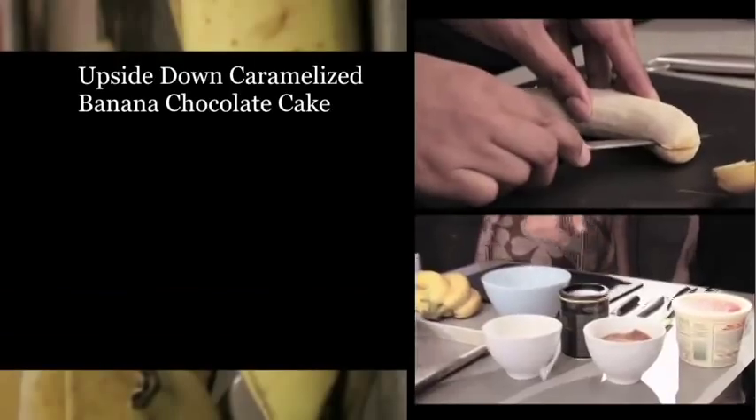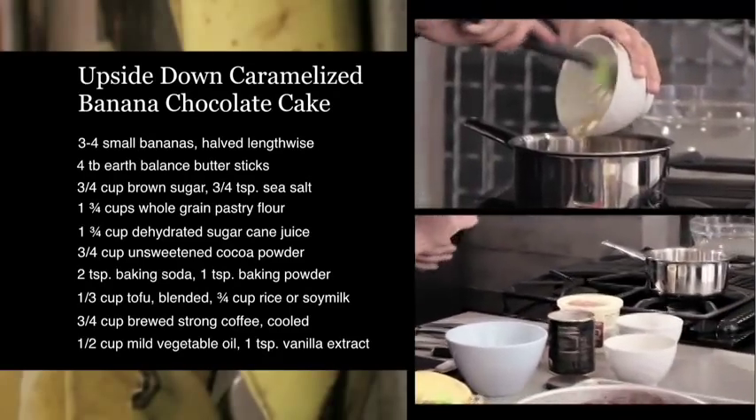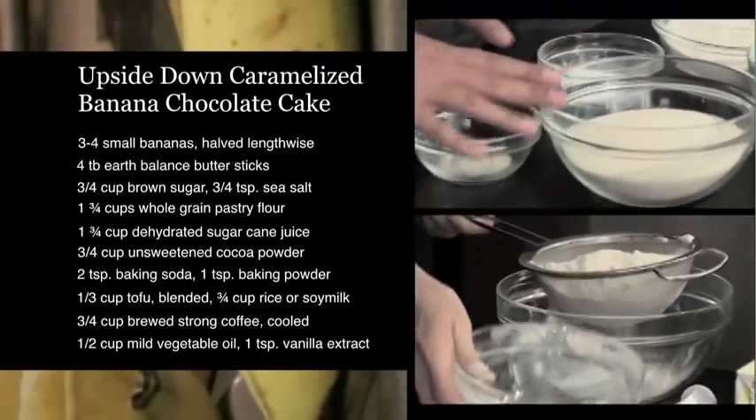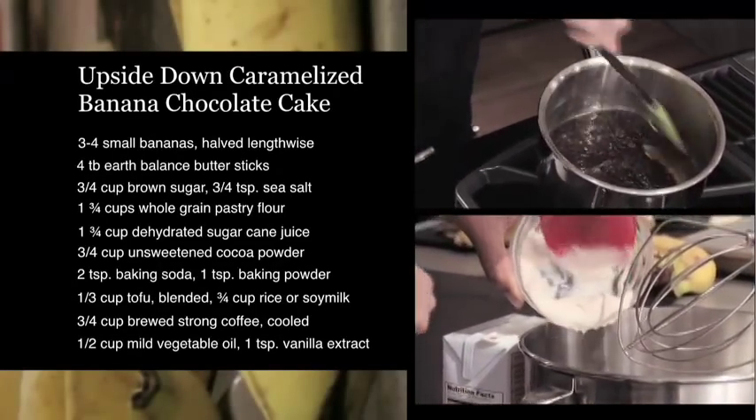So let's just go over the ingredients of what we're going to be using today. Of course we have bananas, brown sugar, Earth Balance, canola oil, soy milk, vanilla, cocoa powder, some espresso, whole wheat pastry flour, sugar, baking soda and baking powder, and some blended tofu.